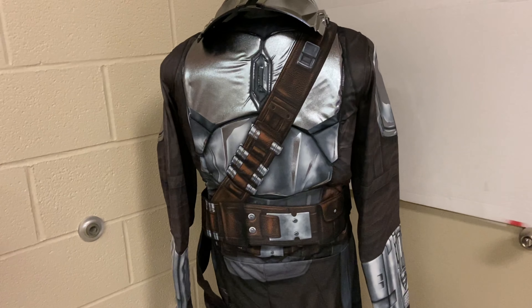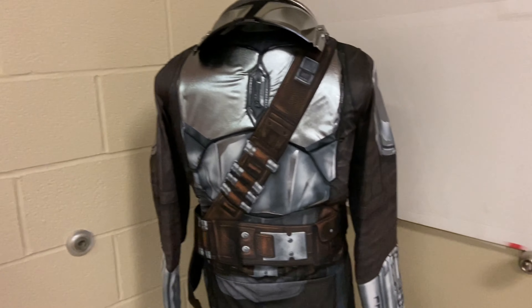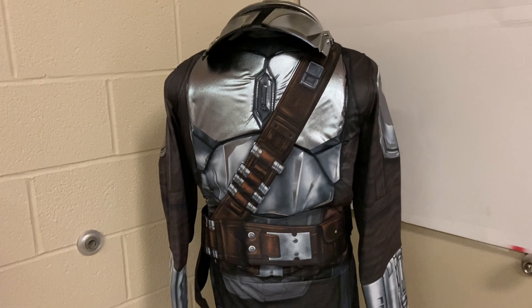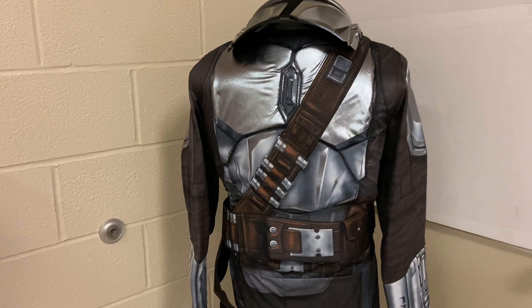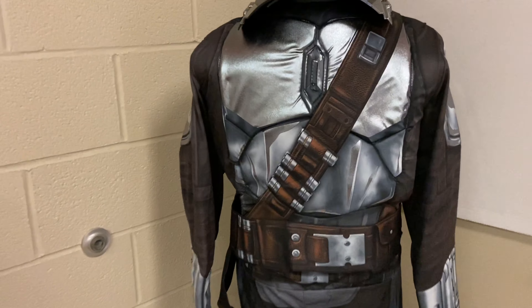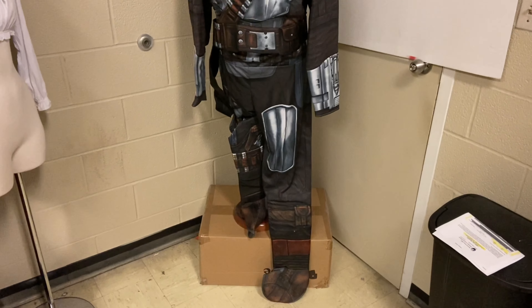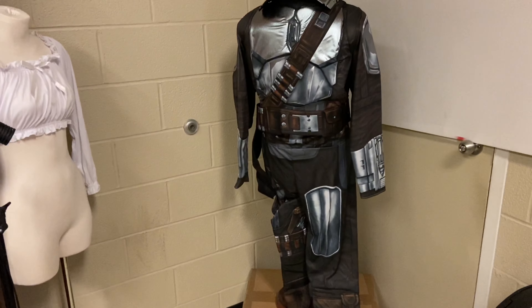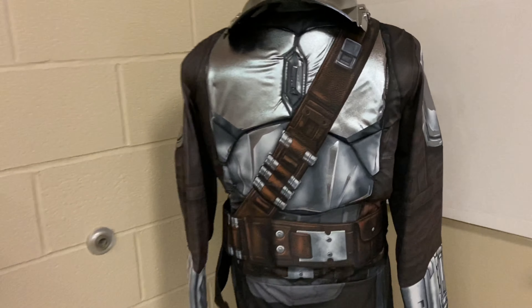What is up everybody, Drew back with another costume review. It's after Halloween and I gotta say this Mandalorian costume — when I first opened it up, it's okay. It's got a lot of detail for what it is, you can see that just standing back from it. It does have a lot of detail in the graphic print, but there are things that could be better. This is just a basic version from Rubies.